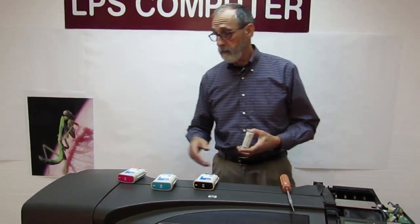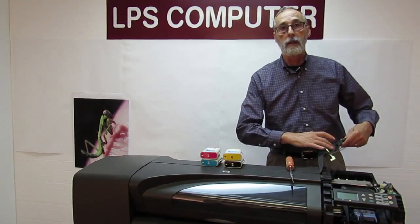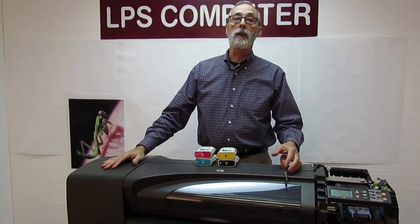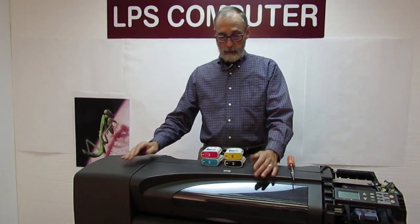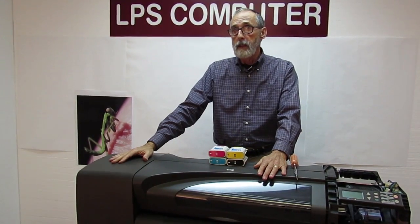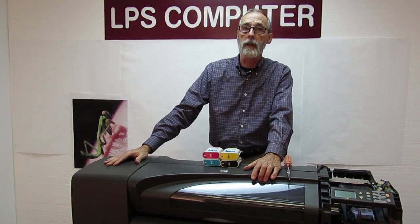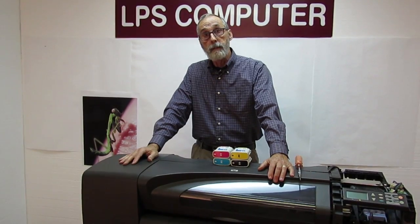We've got plenty of these in stock. To order them, go to our website at www.lpscomputer.com and browse to the DesignJet 500/800 parts page. You can see them there side by side — choose whichever you want, put it in the shopping cart, and checkout. Shipping will be done however you want. Or you can call us at 800-959-1575 and talk to one of our very pleasant ladies taking orders. That's about it for the ink supply station on the 500-800. It's a very easy repair — kind of a problematic area, but I'll see you next time.